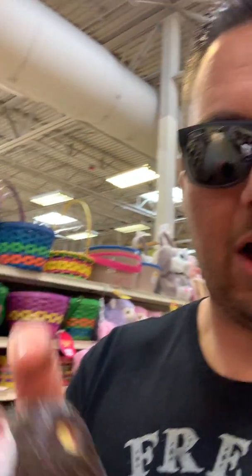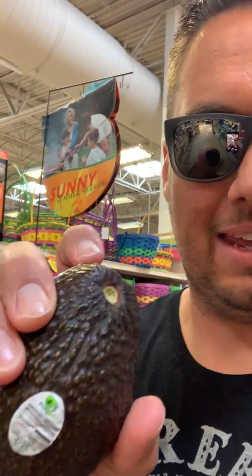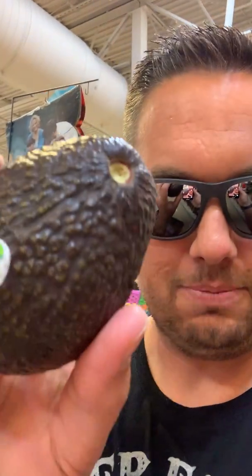All you need to do is just pop that little portion off right there. Also to note: once it becomes over-ripened, that stem will actually fall off on its own. So next time you're at the supermarket wondering how do I know if this avocado is ripe or not, just pop that off right there. Hope that helps, guys — bye!